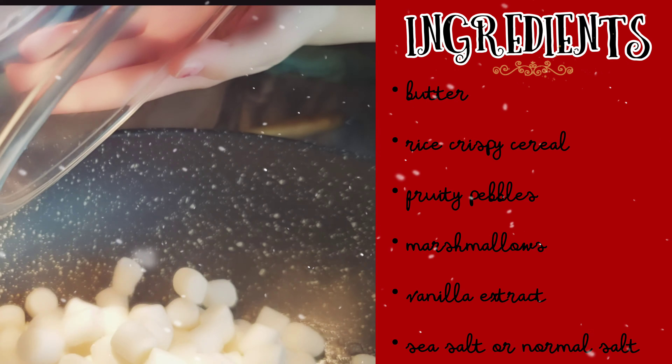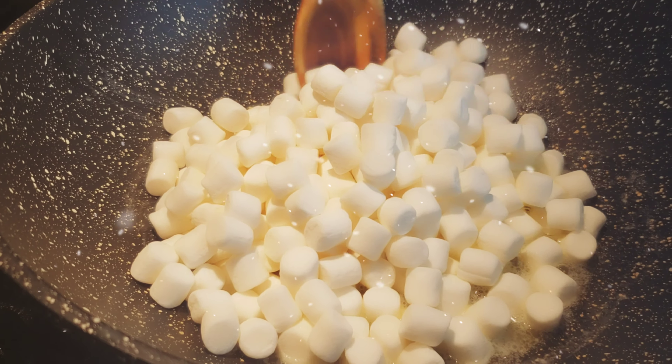First thing you're going to add, on medium heat, you're going to add a stick of butter and wait for that to melt but not brown.